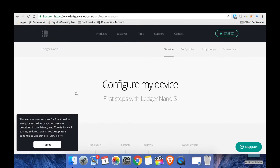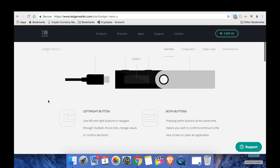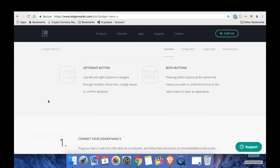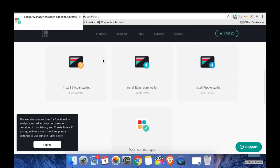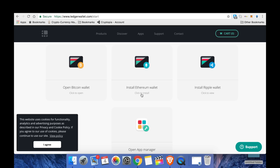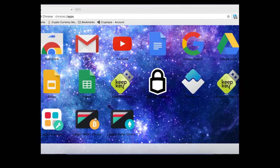If you need additional information or visual assistance for how the device works, go to start.ledgerwallet.com, select your hardware wallet, and go to configure device — there you'll find detailed information on buttons and setup steps. Once you're ready to download wallet apps to begin storing your cryptos on the Ledger, click the link for the app you want. Today I'll go with Bitcoin and Ethereum. If you want to store more than just these coins, download the App Manager as well — it allows you to download a number of different wallets so you can store a number of different cryptos on your device.